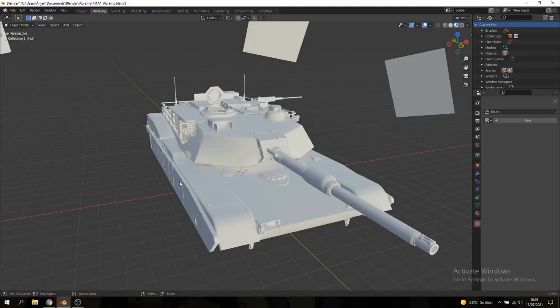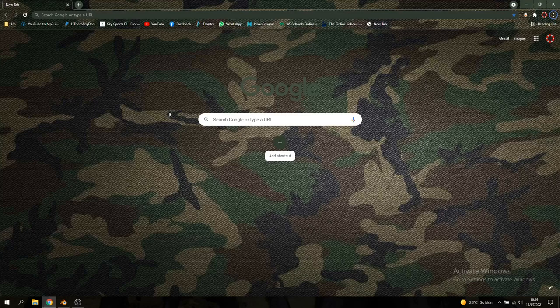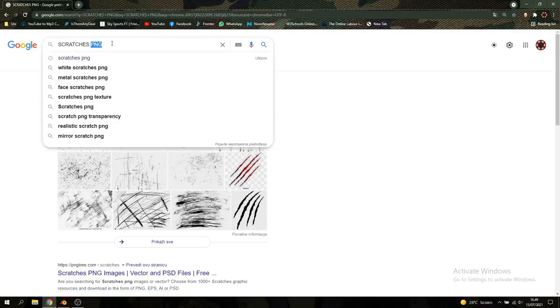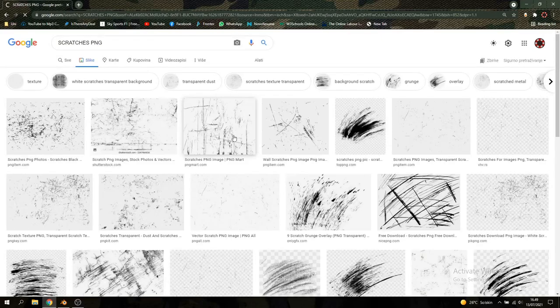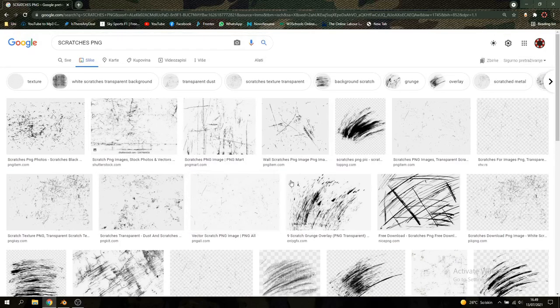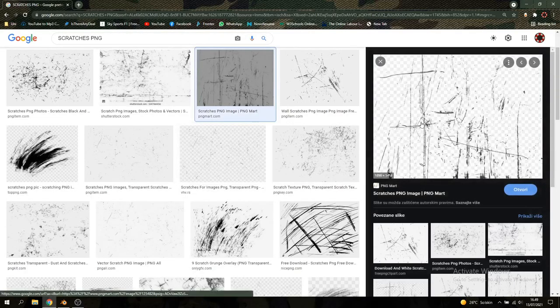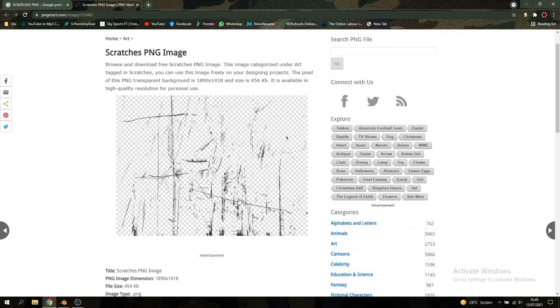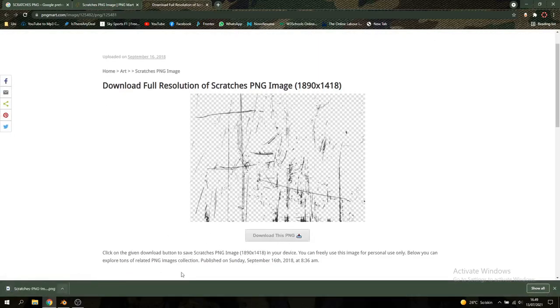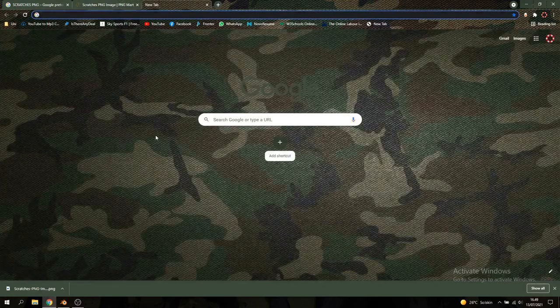Let's go over to Google and prepare some brushes and decals — that's the first thing we need to do. We're going to search for something like 'scratches PNG'. The reason we add PNG is because it gives us transparent images — PNG means the image has an alpha channel, so it has a transparent background. We'll look for an image with some big scratches that's also pretty high in resolution, like this one here.